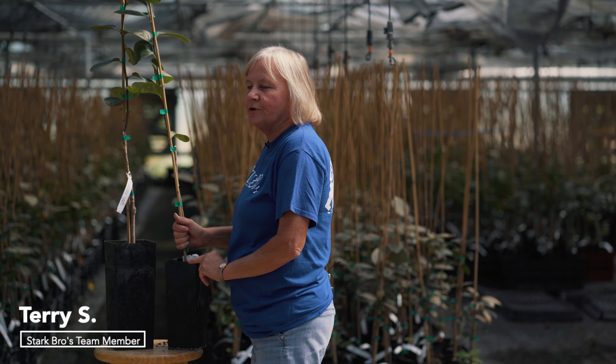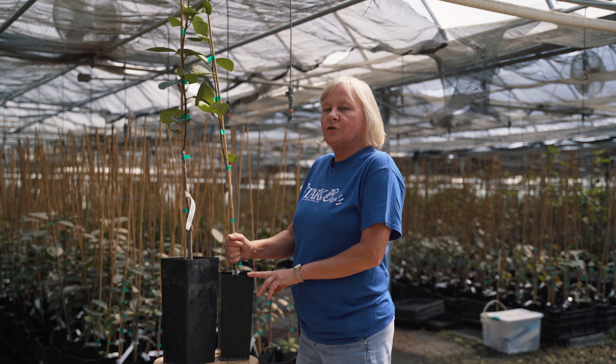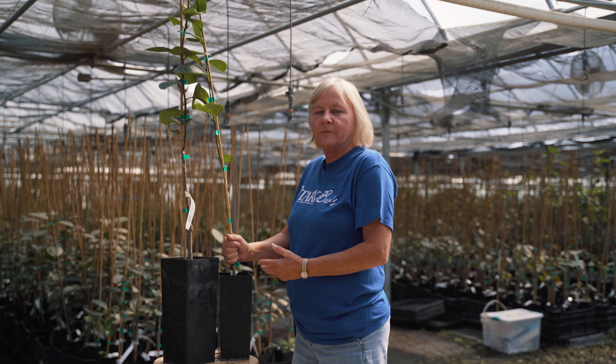Hi, I'm Terri here at Stark Brothers Nursery. I'm the Easy Start production manager grower, and what we're going to do is talk a little bit about our Easy Start products.